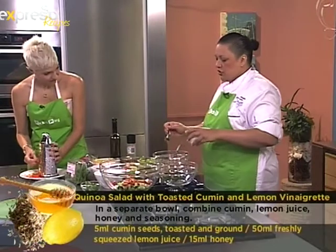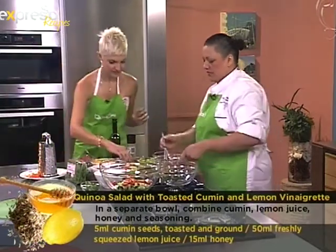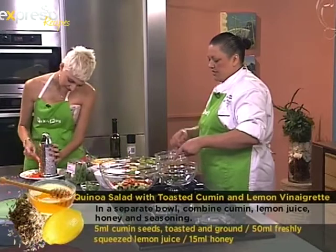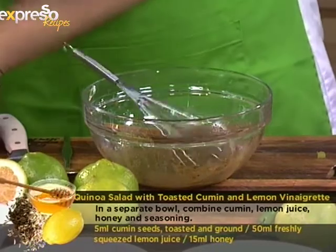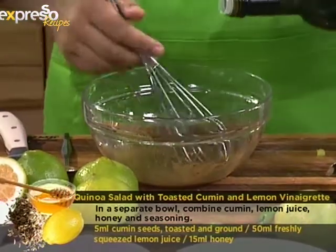I've got a little bit of toasted cumin. So in the dressing I've got the lemon, the cumin, a little bit of honey, and I'm just going to add some olive oil. You can add the grated carrots to the rest of the salad ingredients whenever you're ready.